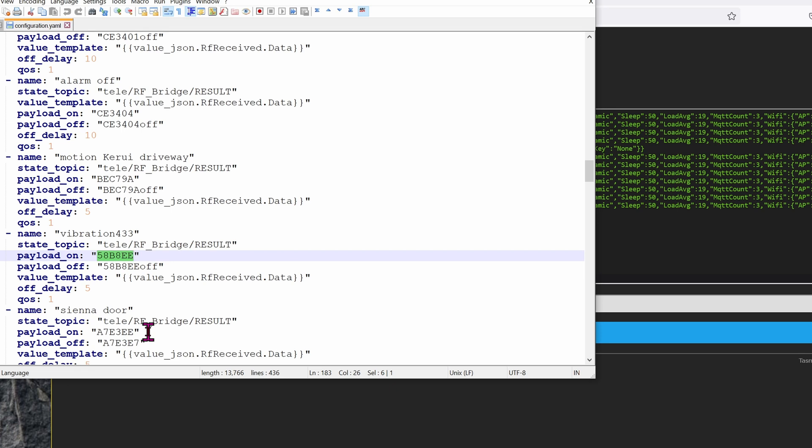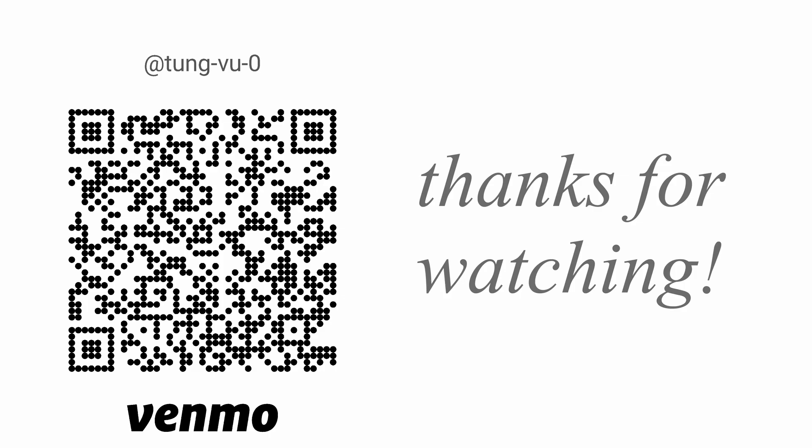Whenever vibration is detected, it will emit this hex code, and with this hex code Home Assistant will do whatever you want. For instance, if somebody broke the glass or used a crowbar, that will definitely vibrate the car and you would be alerted immediately — the lights will automatically come on, or even a siren if needed. Hopefully this video helps you understand how this vibration sensor works. I really appreciate you guys subscribing to my channel, liking this video, and thanks for watching.